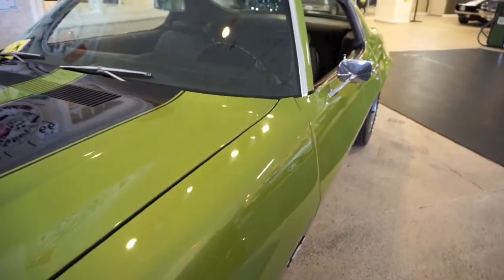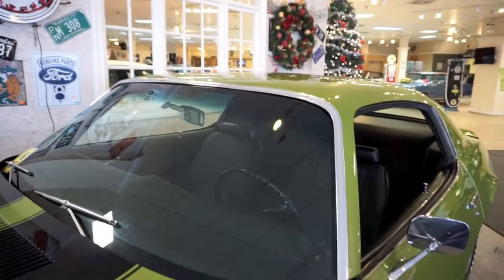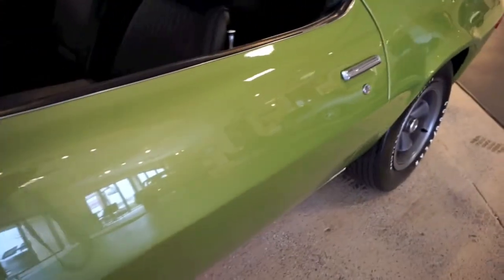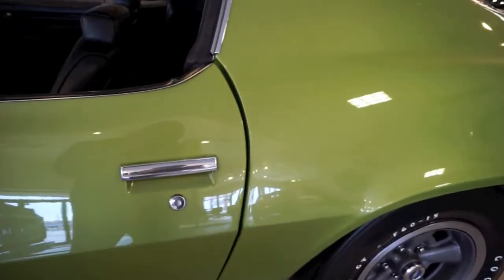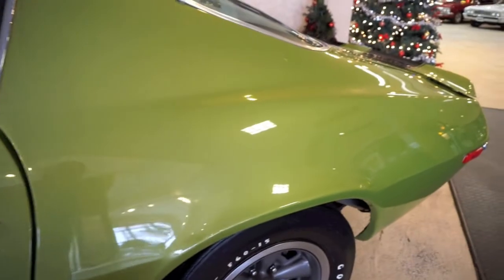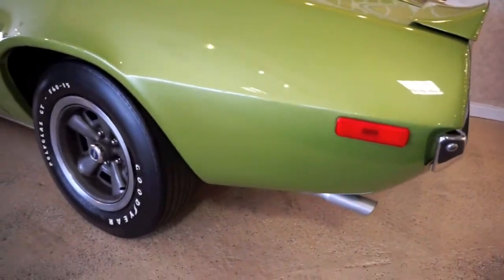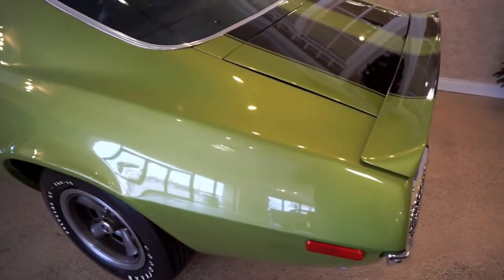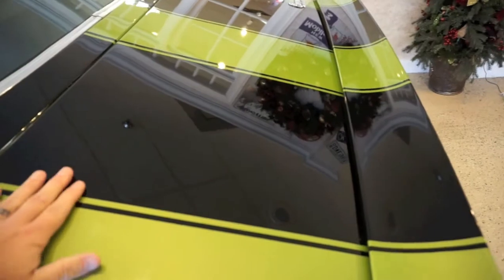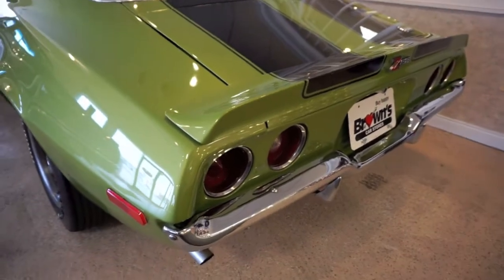This thing was restored back to factory. The glass in this car is all brand new. The paint on this car is amazing — this citrus green is a color you truly have to see in person. If you run your hand across these stripes, there's no edge; there's a lot of clear on the car.